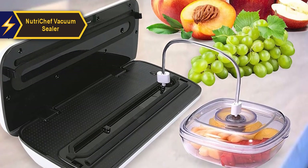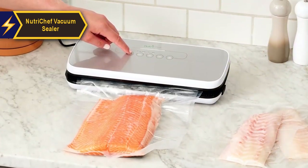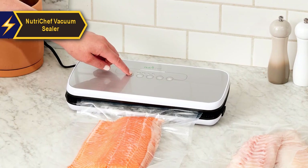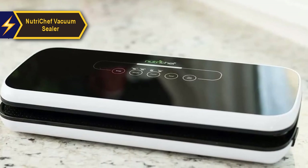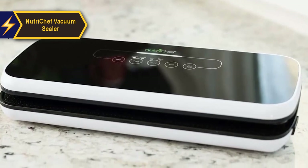The NutriChef Vacuum Sealer provides all the convenience you need for home use. Equipped with a robust motor and quick suction, this vacuum sealer is ideal for extended use, easily packaging both fresh and dry foods. It excels at preserving the taste and aroma of spices and herbs for extended periods, and proves useful when freezing vegetables and proteins. Marinating and preserving meat becomes a breeze with this appliance.